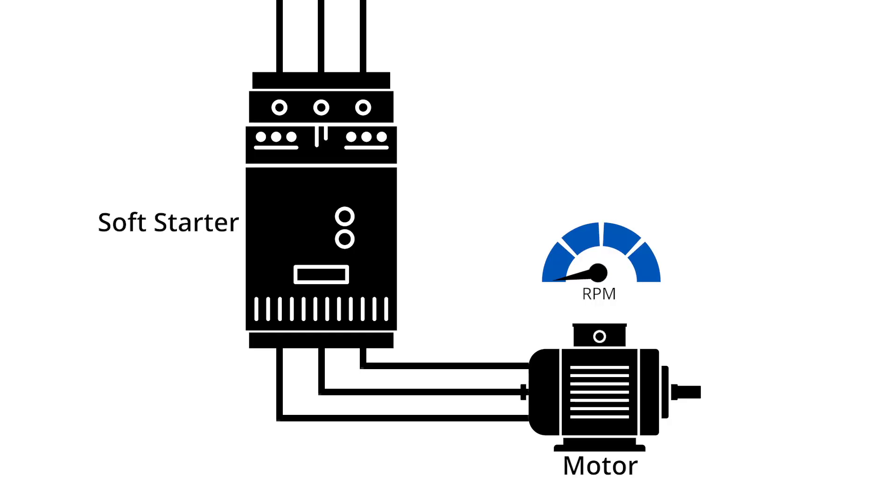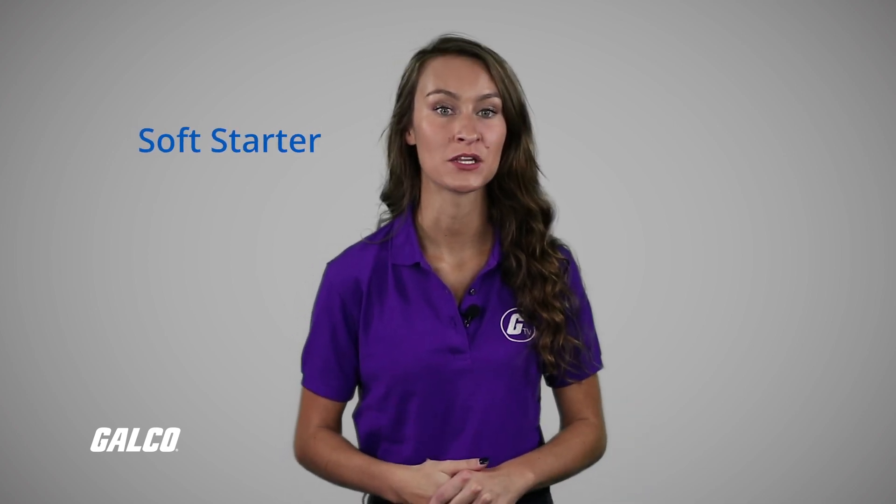A soft starter works primarily by limiting inrush current to a motor on startup. Internal pulses open and close a logic gate that allows current to pass across the starter and down the line to the motor. The frequency of these pulses are determined by a set ramp time, which you can control. With this configuration, a soft starter can slowly ramp up the acceleration of a motor and provide you with a smooth start.